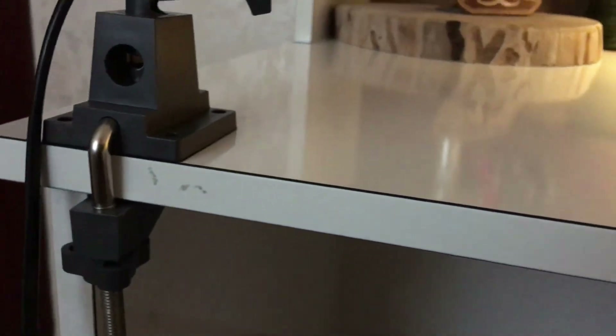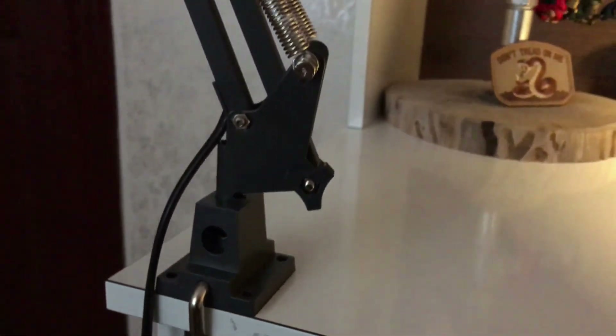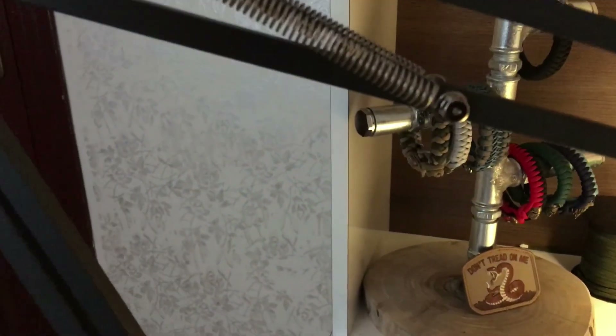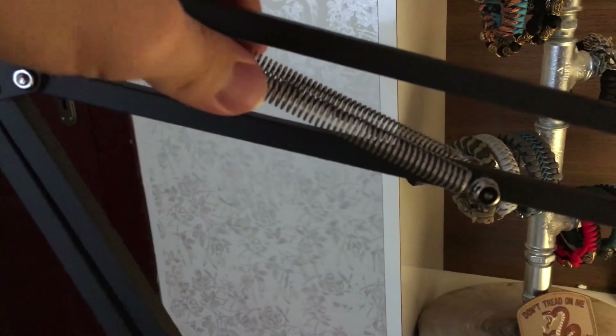unfortunately I could only make it on this side. You also need to put these two pieces and your bulb.